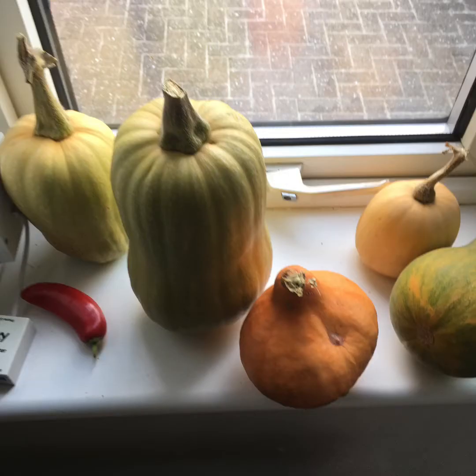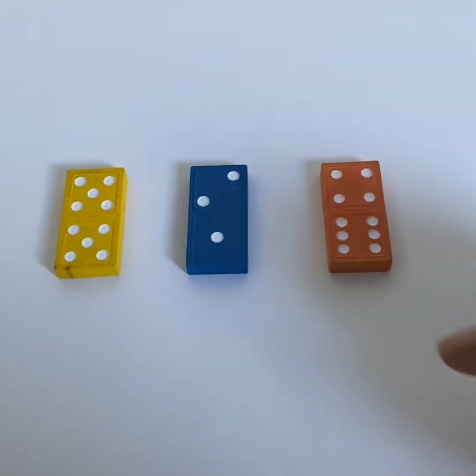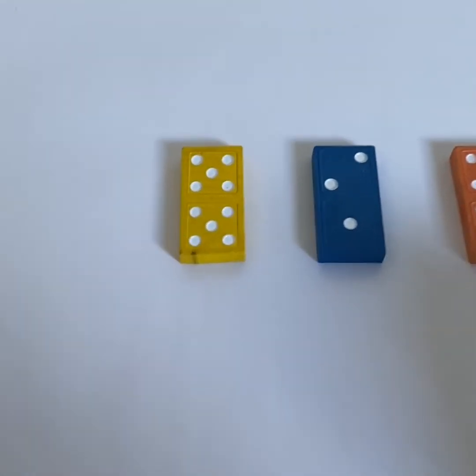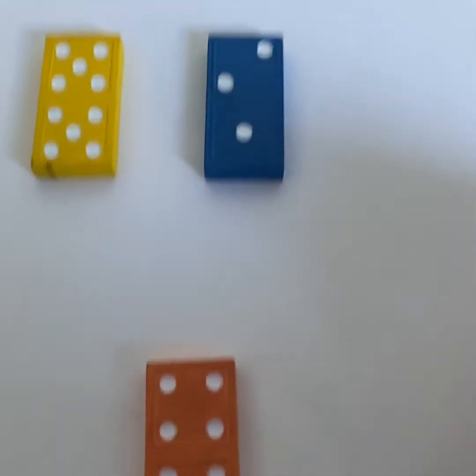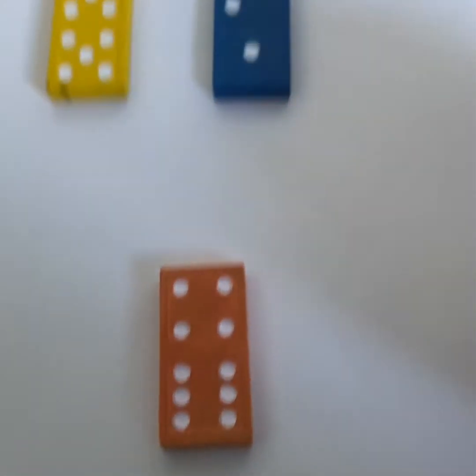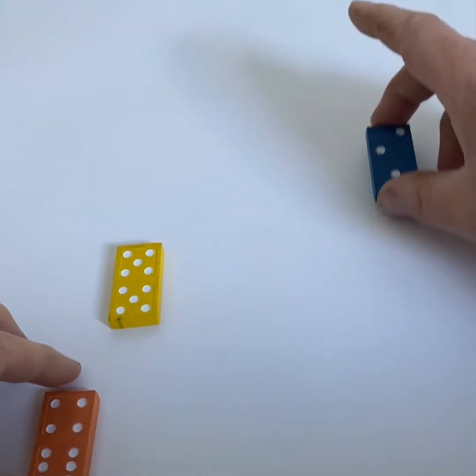Some fruit and vegetables have symmetry too. Can you see which do and which don't? Look at these dominoes. Which one does not belong? Two of them show symmetry, one of them doesn't. So this one — you can see it's symmetrical. And this one — symmetrical. But this one — it's different on both sides. Not symmetrical.